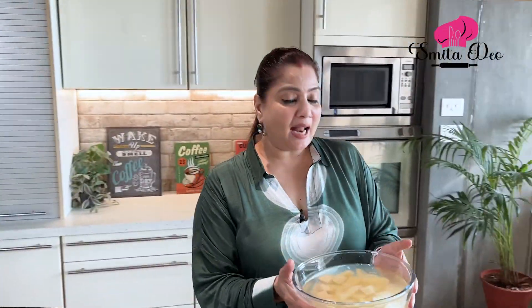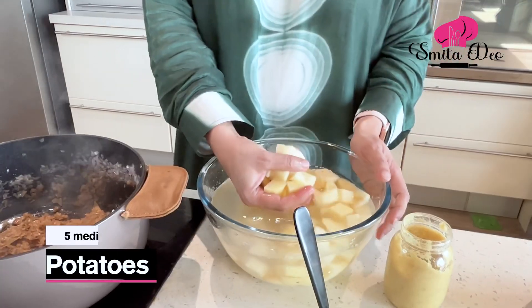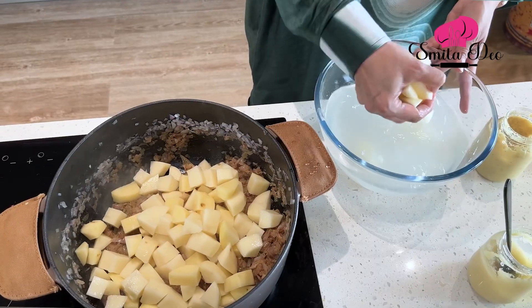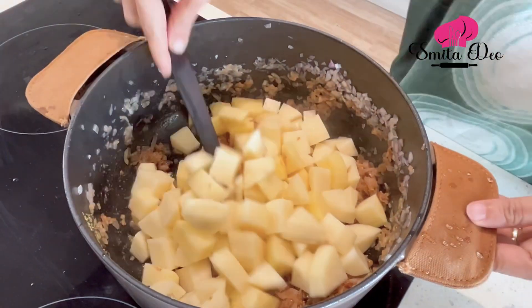And now we are going to add the hero of the dish — potatoes! I have taken 5 medium potatoes, peeled and chopped into 1 inch cubes. Keep potatoes in water so they do not get oxidized and turn black. Let's add the potatoes and give it a good mix.